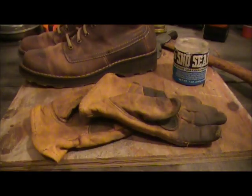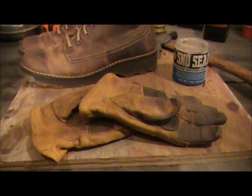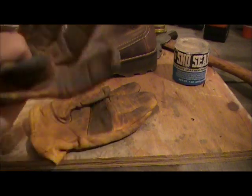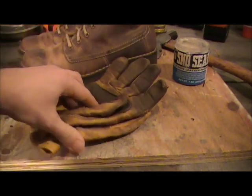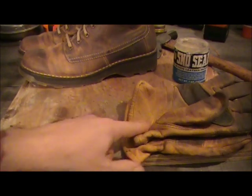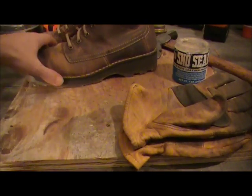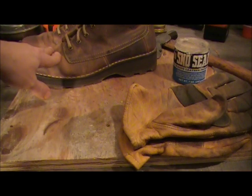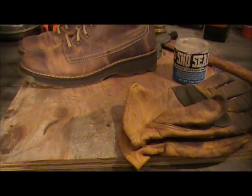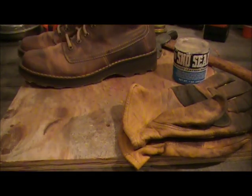Snow Seal works best if you heat up the material you're going to seal. I'll be resealing these gloves through the application because I'm going to use them to do the applying. I'm not really worried about the gloves for the first step, but the boots — the brogans, clod hoppers — they need to be heated up a little bit. I'm in the garage, it's a little chilly, so let's heat those bad boys up.